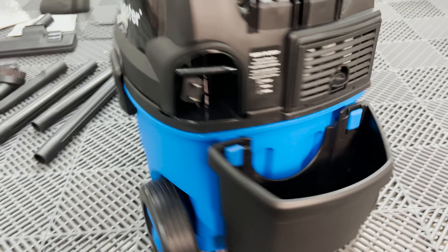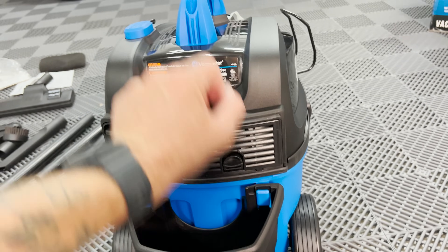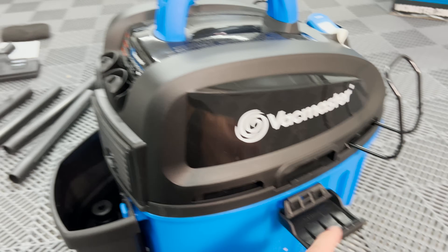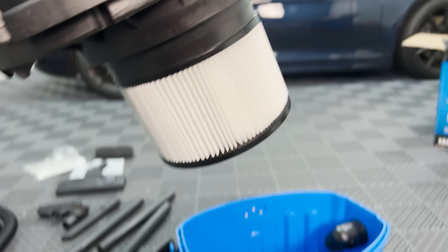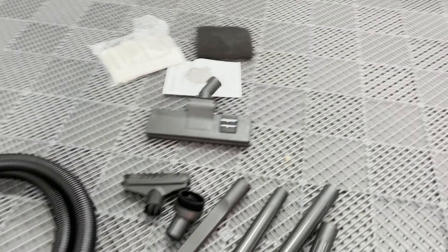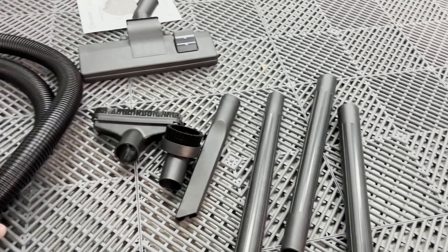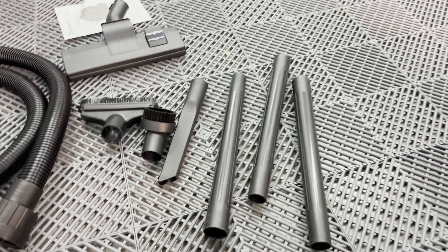Around the back, you have a filter inside and a little port for the hose. You also get a filter bag, a wet dry filter, and a bunch of accessories. For the price of around $80, the accessories are fantastic on this thing.